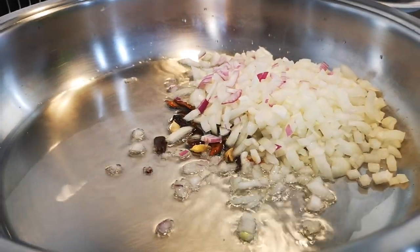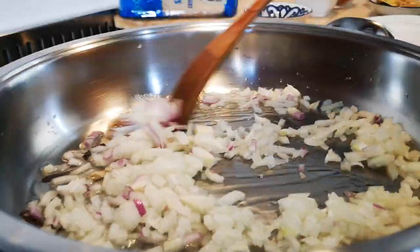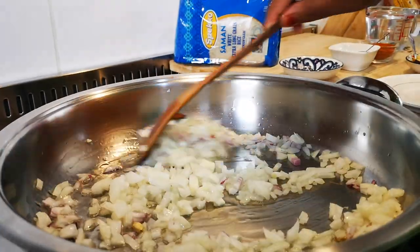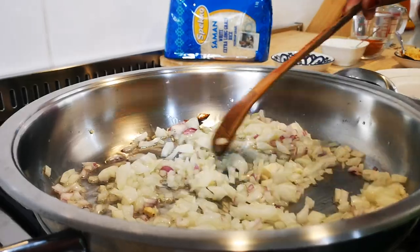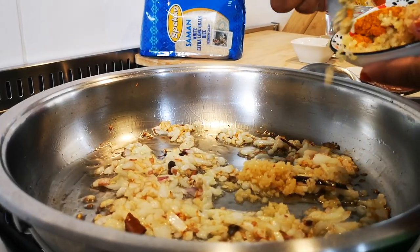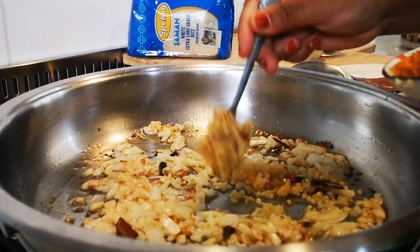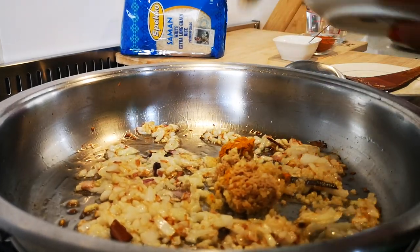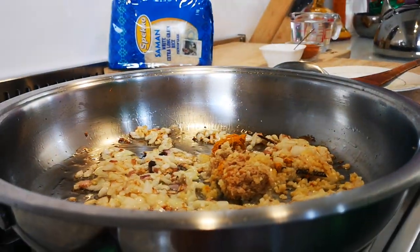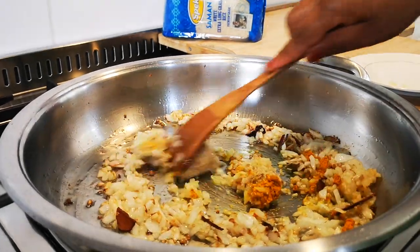We're gonna fry this until it's nice and translucent, for about five to ten minutes. Now we're gonna add a tablespoon of garlic and a tablespoon of ginger, and a half a teaspoon of turmeric paste. Look at that — give it a nice stir.